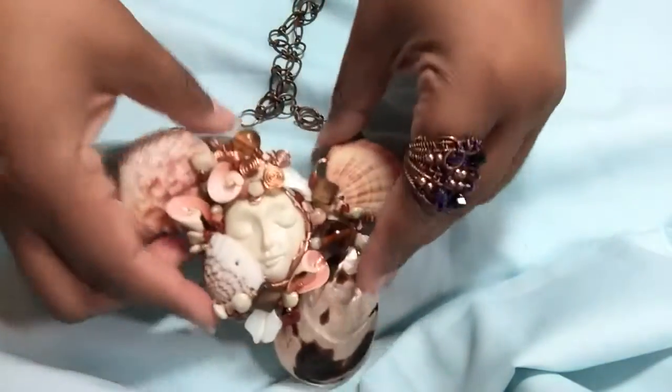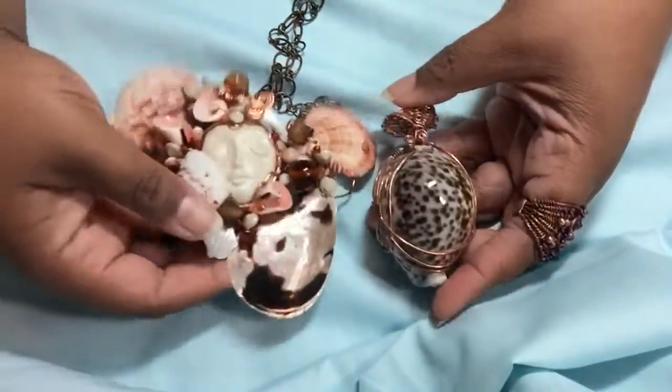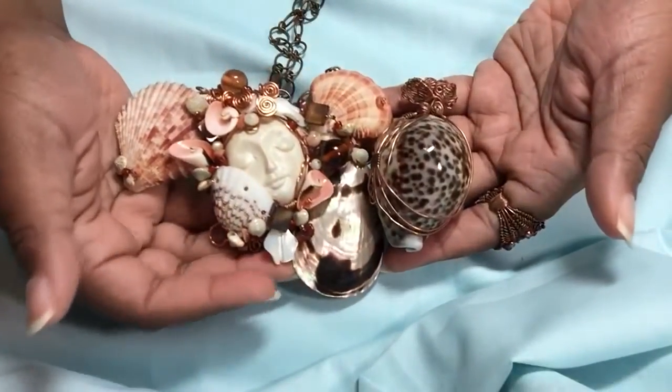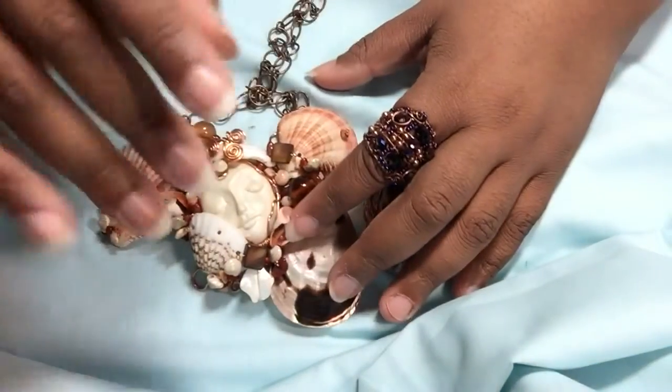So, there is my item — definitely beach themed. You can't go wrong with shells, right? Those are two of my items, plus my ring that I just threw on. Thanks for watching, and make sure to check out the other videos. Put that hashtag up there. See you guys later, bye!